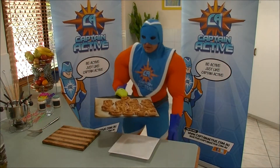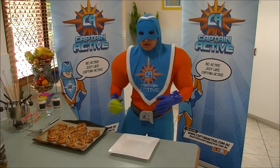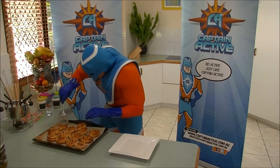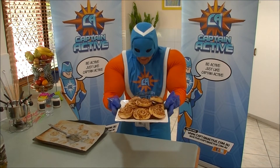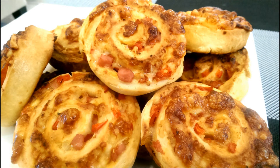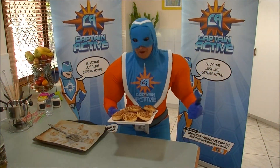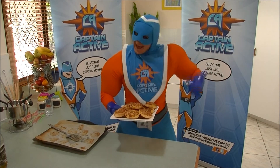Wow, look at these! They've been in the oven for about 20 to 25 minutes and they look beautiful! Let's serve them up on the plate! And there we have it — our yummy savoury pizza swirls! Super yummy! Super active and healthy! So you can be active just like Captain Active!